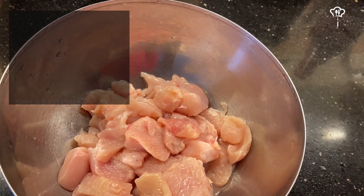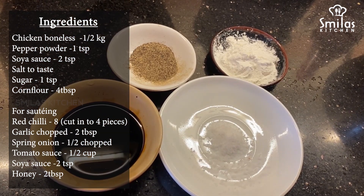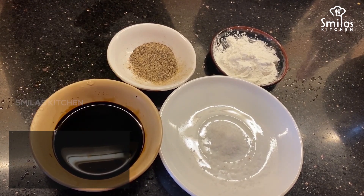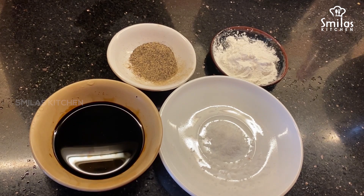Chicken is ready. You can cook a square piece of chicken. Add 2 teaspoons of soy sauce, 1 teaspoon of soy sauce, 1 teaspoon of corn flour, and 4 tablespoons of corn flour.